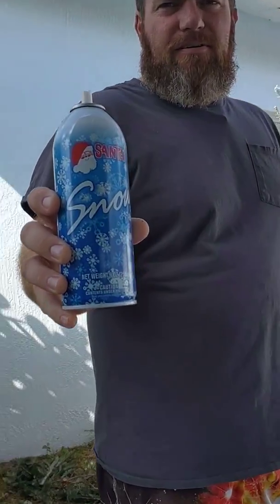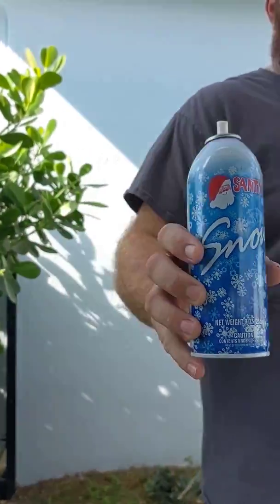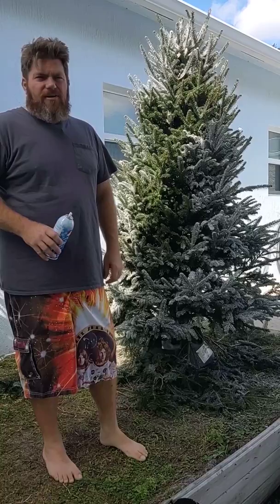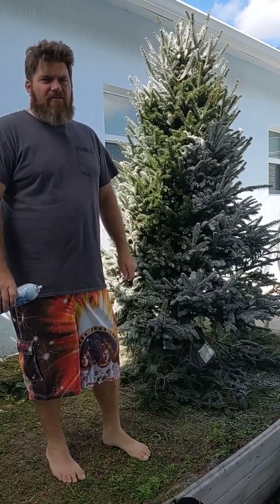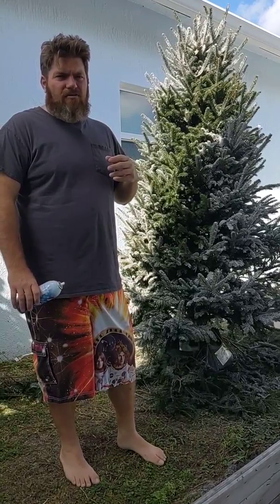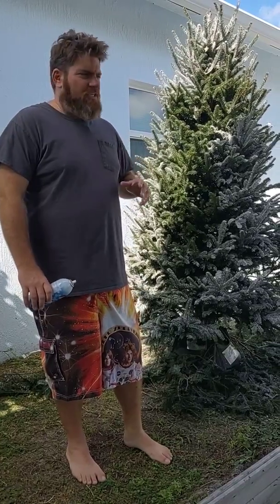Hey guys, here's some Santa snow. I've got a lot of pine allergies — even as a kid we could never have real trees. My eyes would get itchy, swell up, close up. I found some tips along the way to help me out so that my kids, my wife and stuff don't have to go without a real tree.